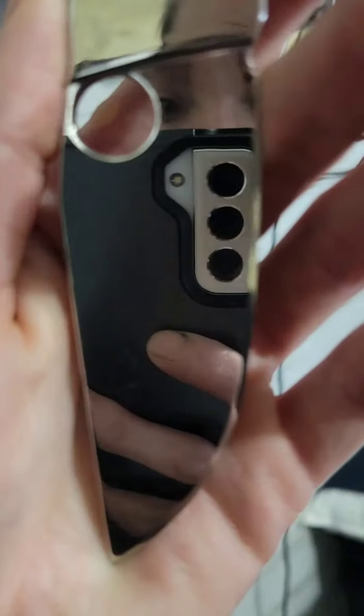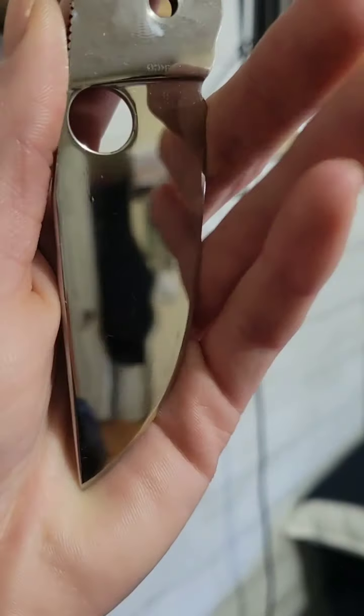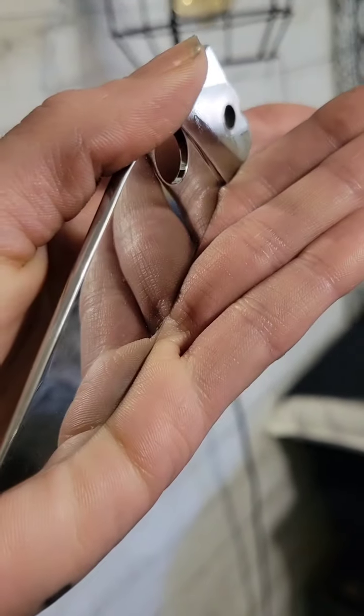Come with me while we work on this Bowie. So I finished mirror polishing this yesterday. Now we just got to finish up the scales, the hardware, get it back together and sharpen it.